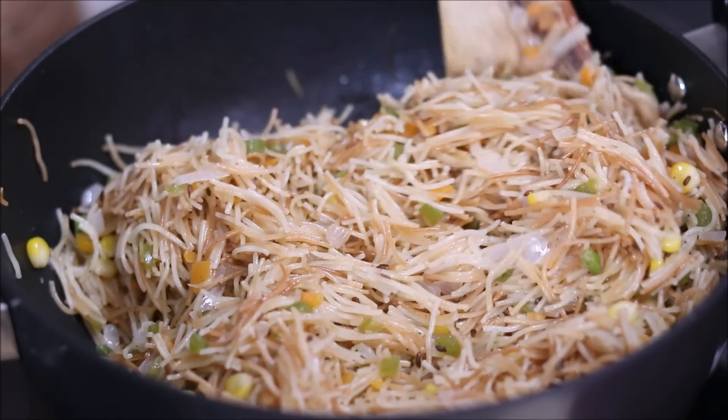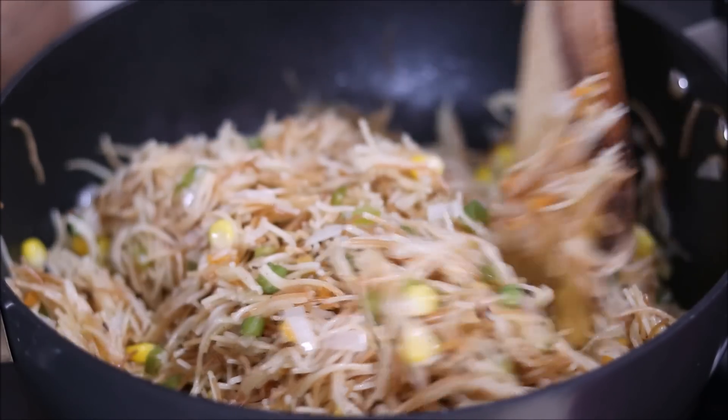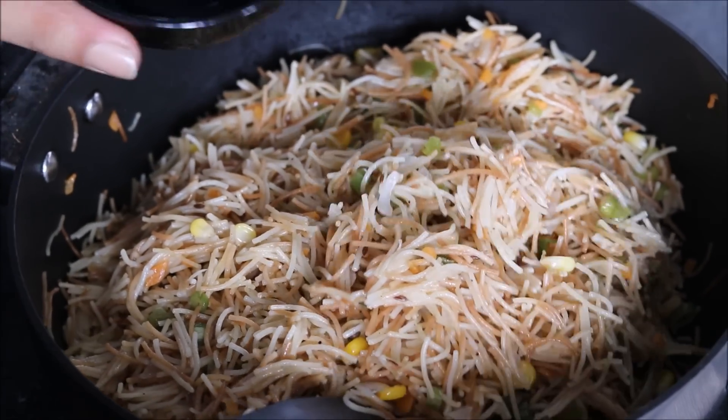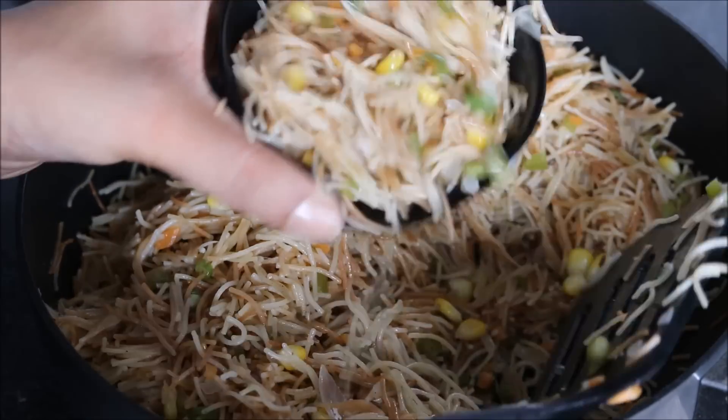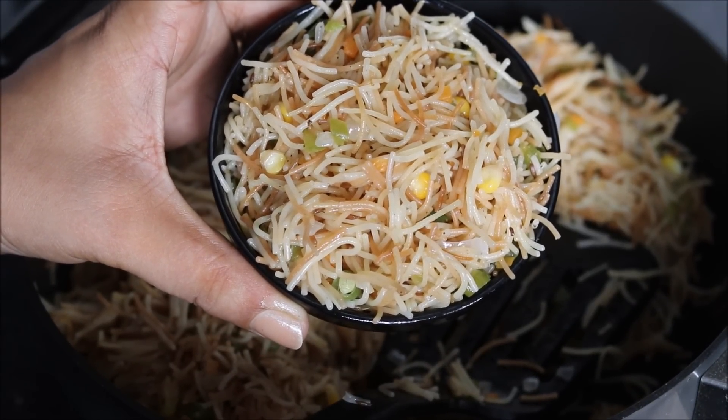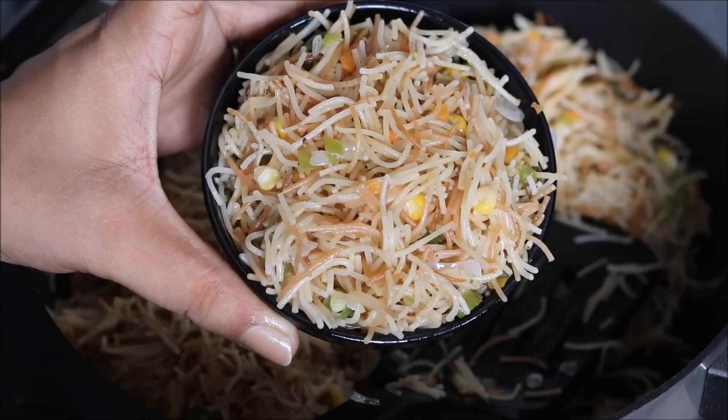You can garnish it with chopped tomatoes or fresh coriander — anything you feel like. Let's serve it now. We have prepared vermicelli upma: an absolutely simple recipe but a very healthy breakfast. I hope you enjoyed watching our video. Please do try out this simple and healthy recipe of vermicelli upma. If you want the detailed written recipe, check out my blog link mentioned in the description box below. Until our next video, happy cooking and stay healthy.